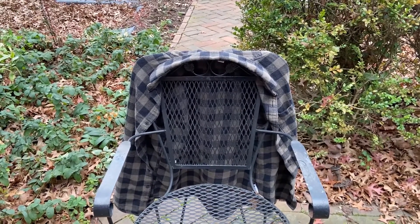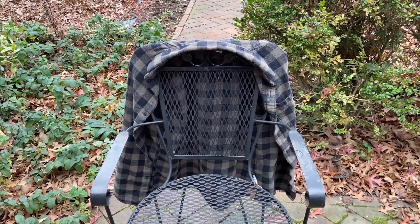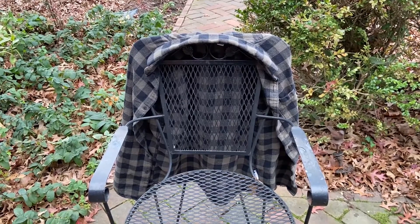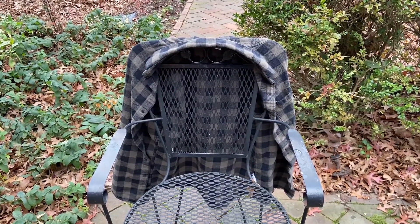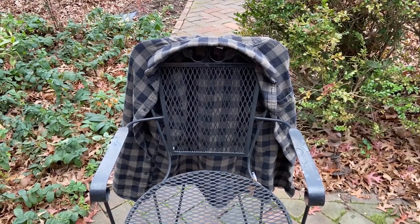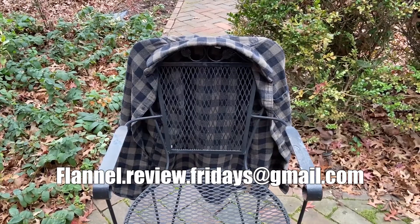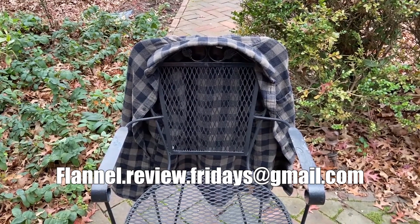Hello and welcome back to Flannel Review Fridays. This is my weekly series where I dive into my flannel collection and try to review both my pieces and the ones that my viewers send in to me. If you wish for me to review your flannel in a future episode, please send your flannel to flannel.review.fridays at gmail.com.